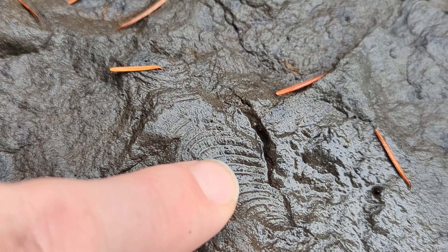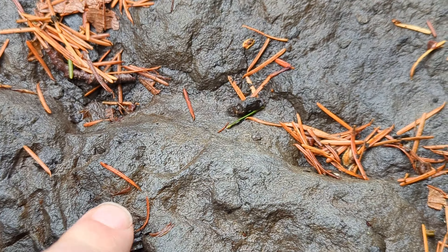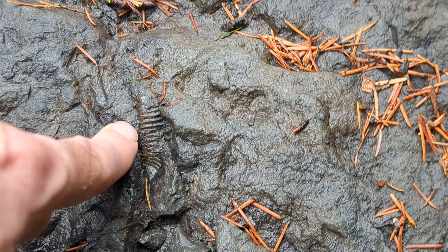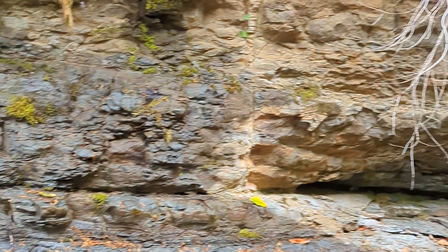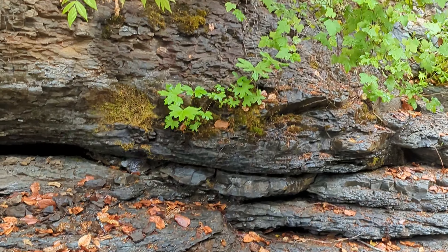Check this out — see that? That's a shell imprint. This is the old limestone bed here. We're up in Courtenay, BC right now. If you look there, that's an actual positive fossil — the other one is a negative. That's a positive fossil, so you'd have to chisel away at that to get it out. That's probably an ammonite, and they're here in this bedrock.